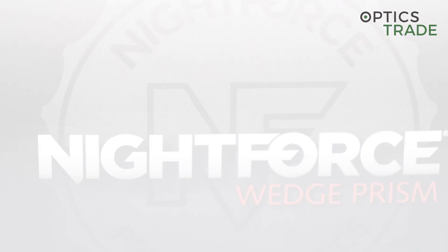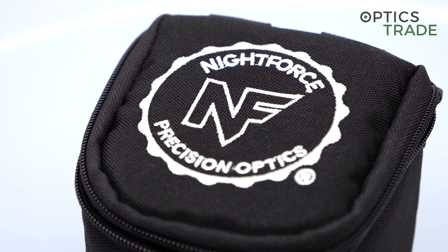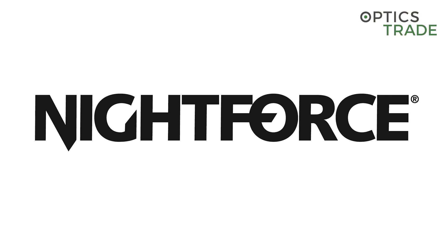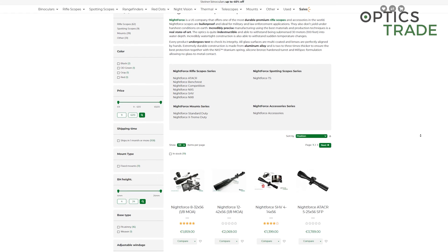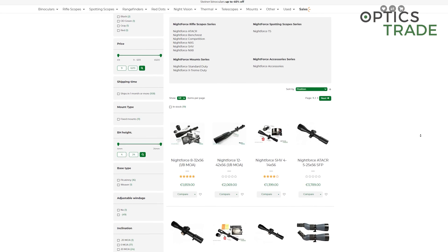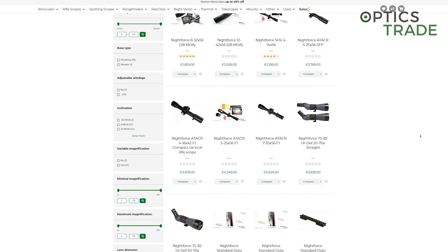The headquarters of Nightforce is located in Idaho in the United States and the company was established in 1992. Nightforce is very well known all around the globe and they have a really great reputation with their rifle scopes because of their durability and that they can withstand a lot of abuse.